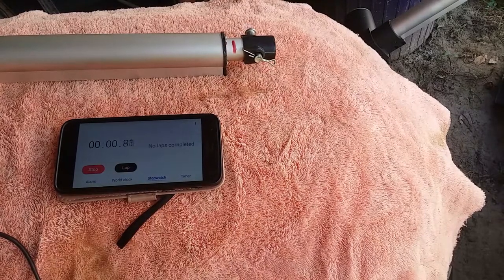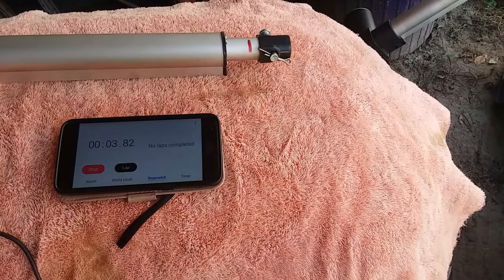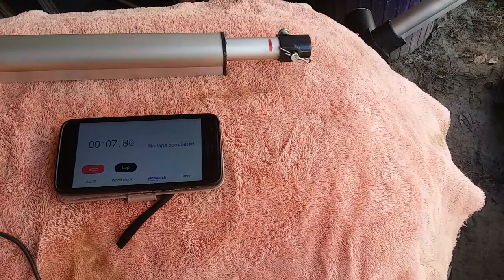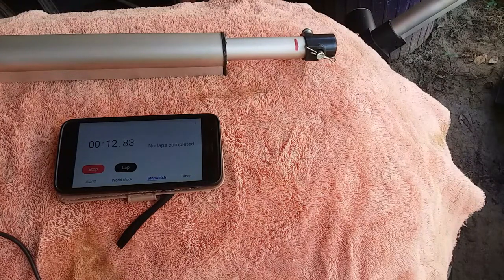We are going to run a test on a 12-volt actuator here. The first test is at 12 volts, and we are going to see how long it takes to extend it.